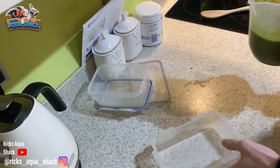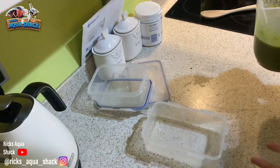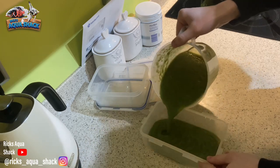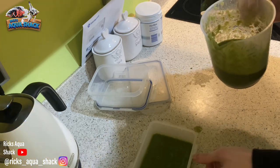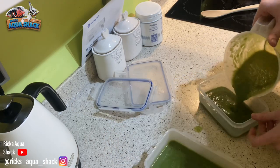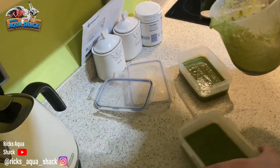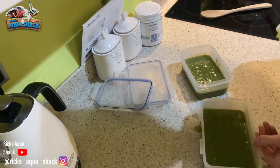Once you've got it mixed, you want to put it into some sort of containers — it's entirely up to you what you use. You can either freeze it, so it sets quicker and lasts longer, which I'd advise if you're making a big batch. Or you can put it in the fridge — it takes longer to set. I find that when you freeze it, it can end up floating. This is a much better consistency than the first time I tried doing it.